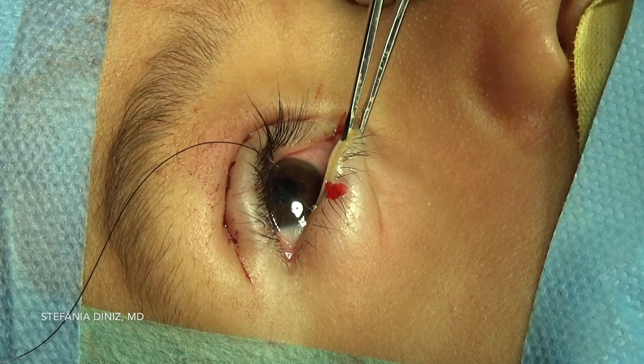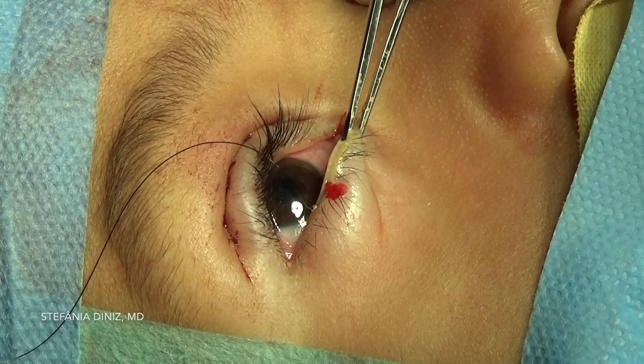This patient will have a frost suture postoperatively to prevent exposure keratopathy. At the conclusion of the case, the eyelid appears to be in good position with a good contour.